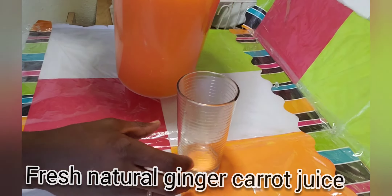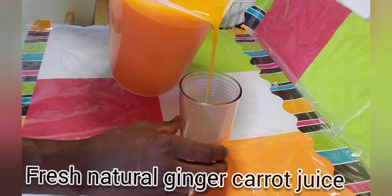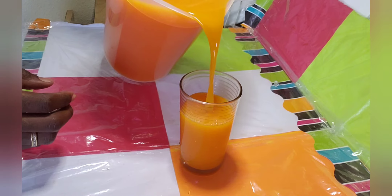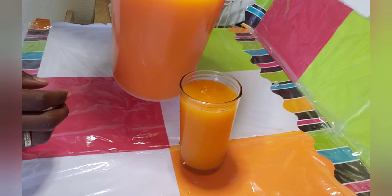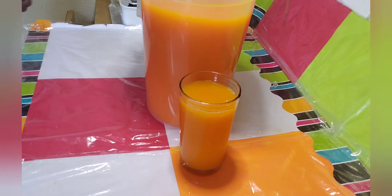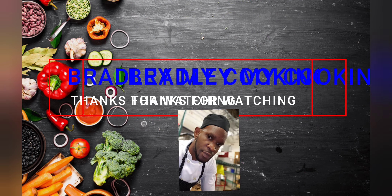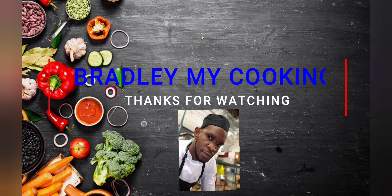As you can see my natural ginger carrot juice is ready. I'm pouring it inside a glass. Please like, share, and subscribe, and thank you guys for watching — thank you guys again.